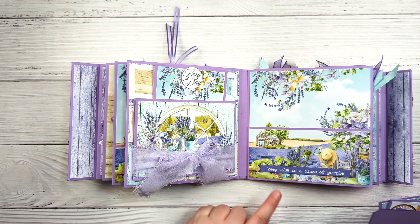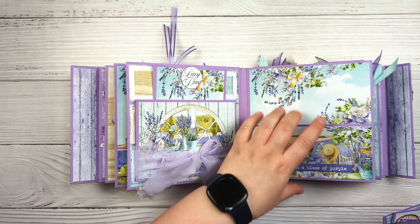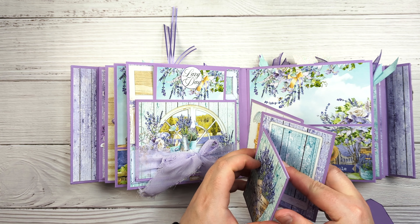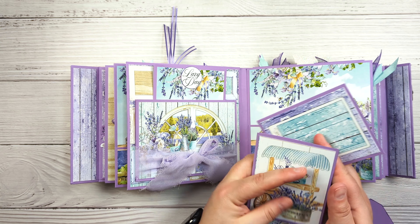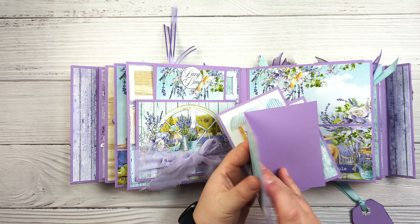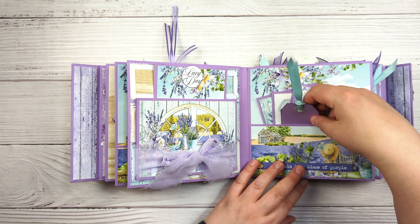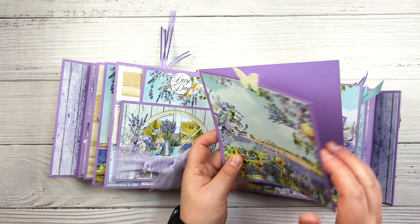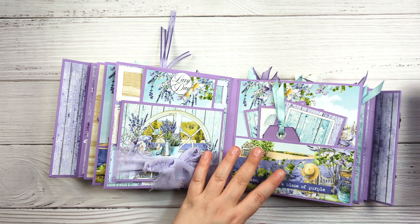Again another pocket — this one says 'Keep Calm in a Blaze of Purple,' and again this is a chipboard sticker. Then these are just a couple more of the cut-aparts from the 12x12 paper, and they all open so they give you quite a bit more space in the album. And another tag, and another insert — just plain on the insides in the back, but plenty of space.